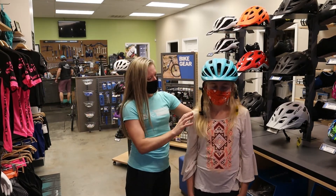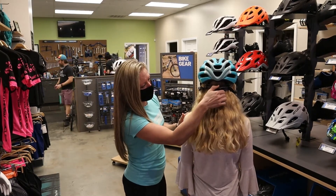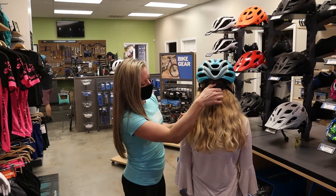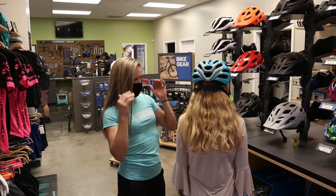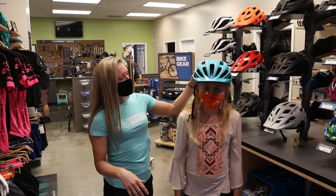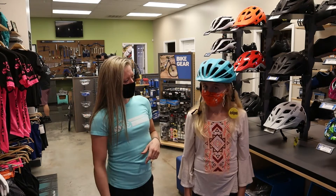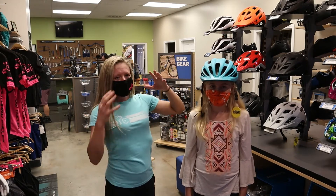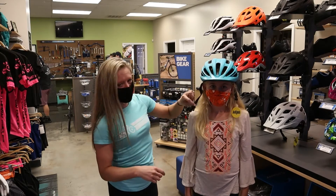Go ahead and turn around. We'll tighten it down — just ratchet it like that. Does that feel snug? Do you feel any pressure points on the side of your head? If you want to turn around to the camera — go ahead and shake your head a little bit, make sure it's not moving even with the strap not clipped. That's good — it's not moving around while she's on the bike, and then we work on adjusting the straps from there.